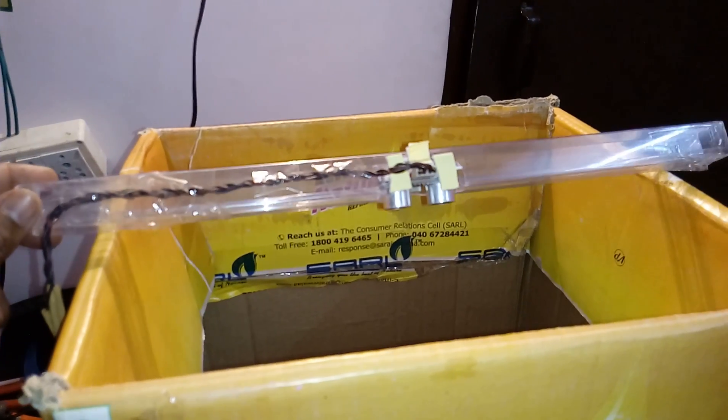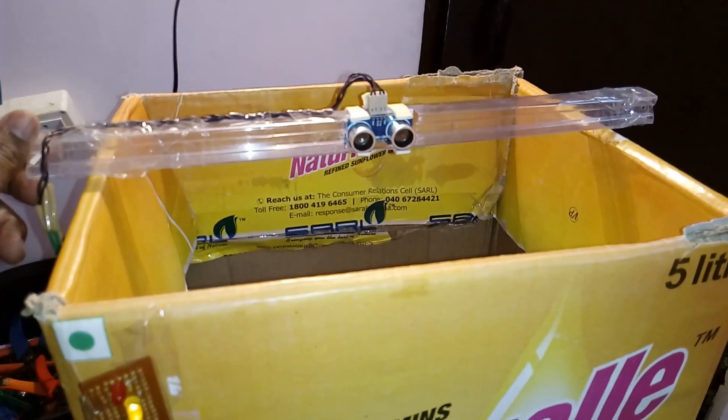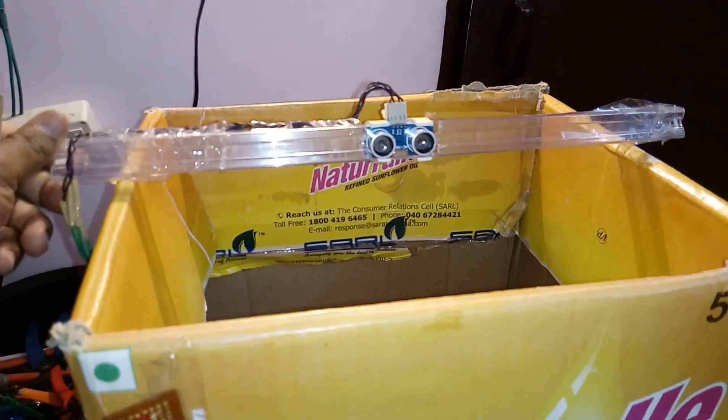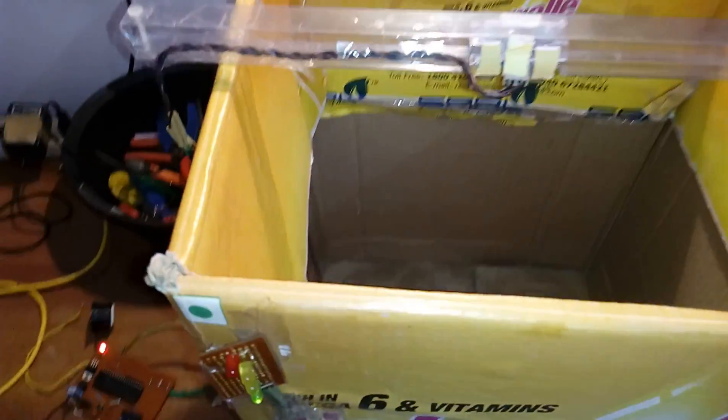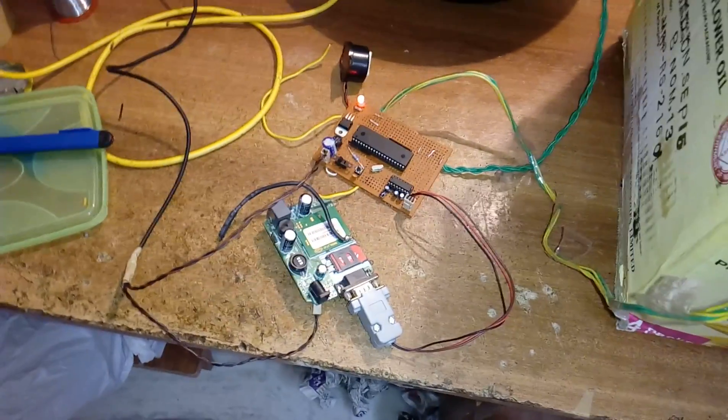I am using one HC-SR04 ultrasonic distance measurement sensor and module. This is an empty box, and we are going to fill it with waste to demonstrate the system.